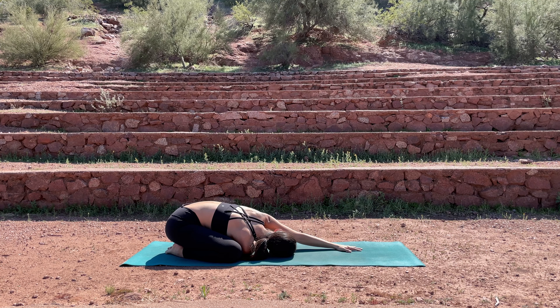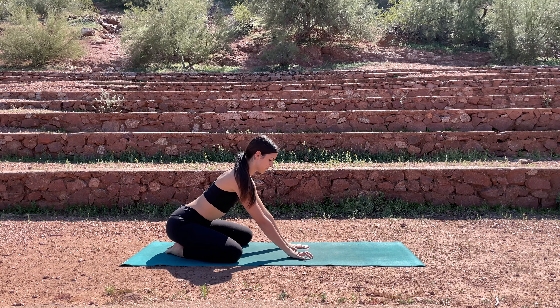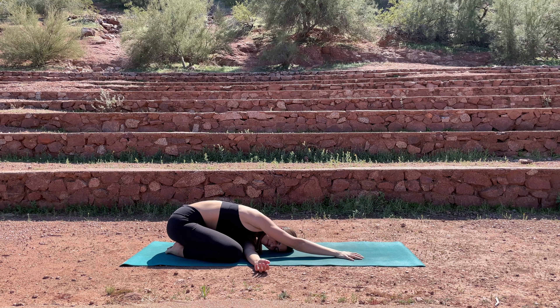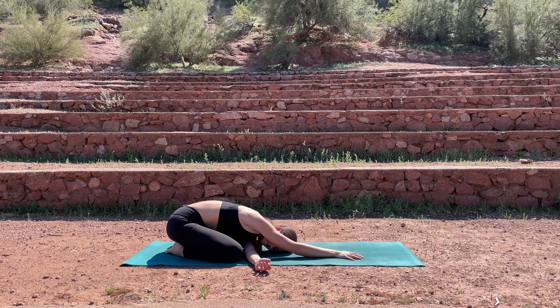Inhale, exhale out. Looking towards the left. And then bringing the left hand back towards your face, pushing yourself up and then taking the twist on the other side. Threading the left arm underneath the right, bringing the left ear down, and then if you'd like, you can walk your right hand up towards the top of the mat, just relaxing into this pose.